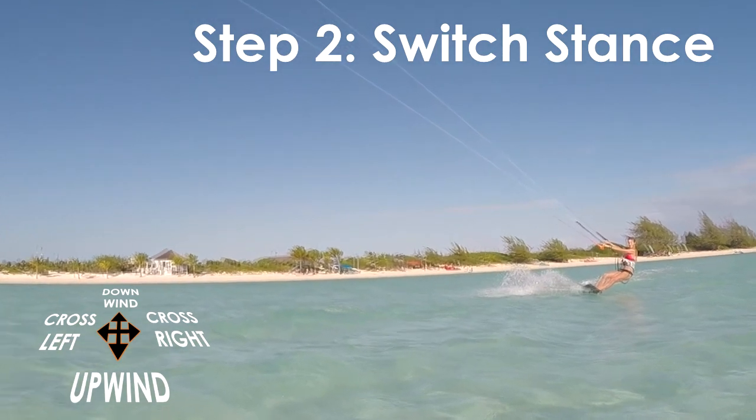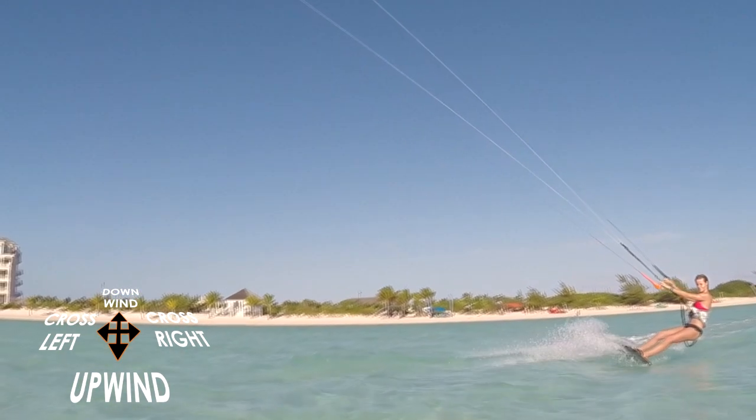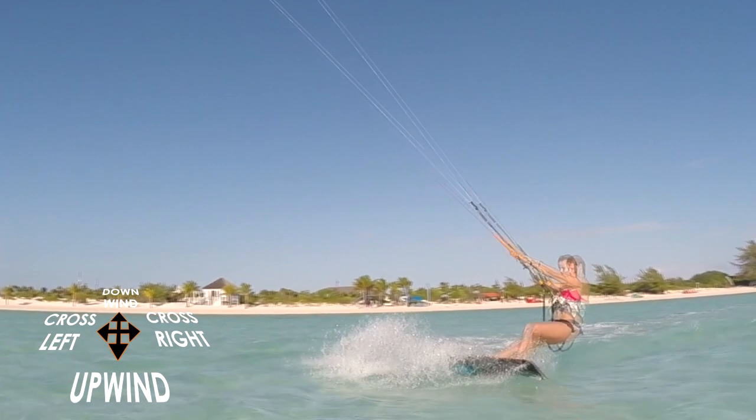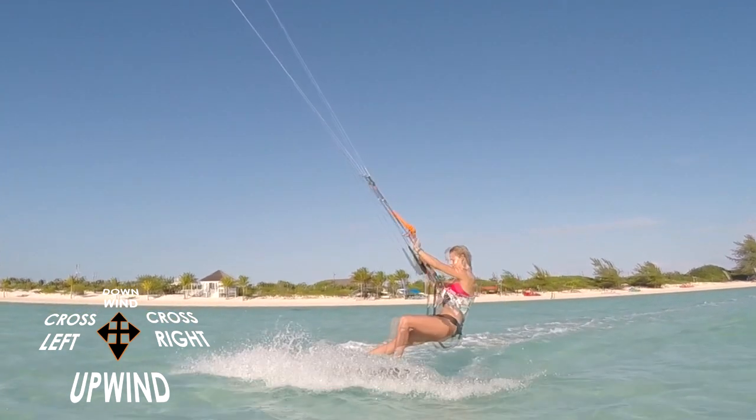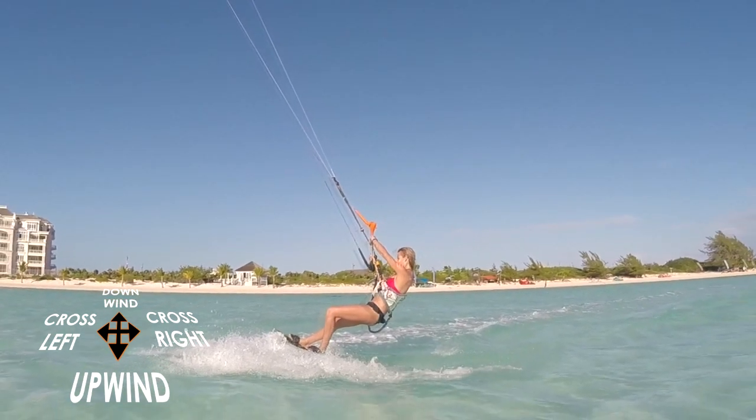Slide your board from left foot leading to right foot leading. Keep your toes up as you slide so the edge of the board does not catch. Your right foot should now be leading and pointing completely downwind. You are now ready to turn.